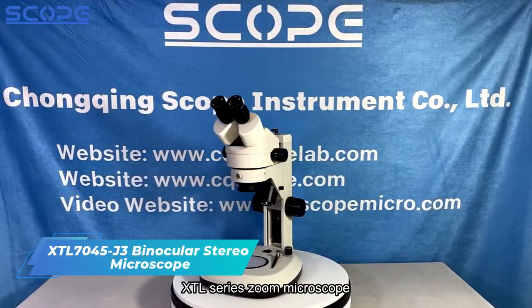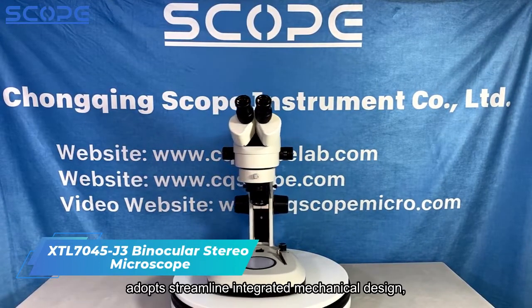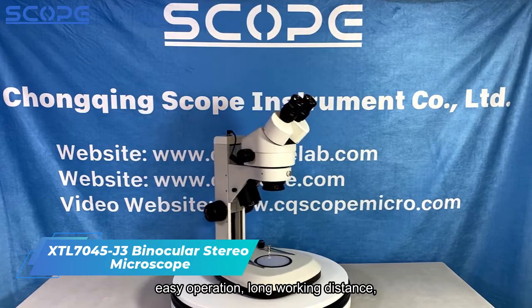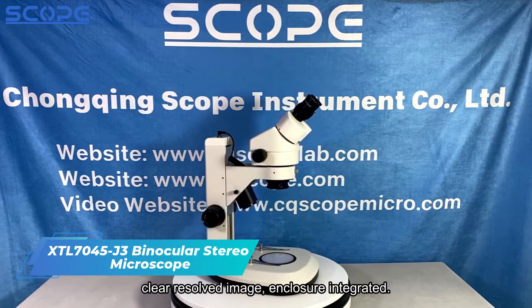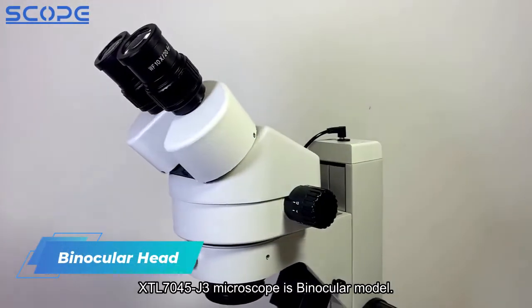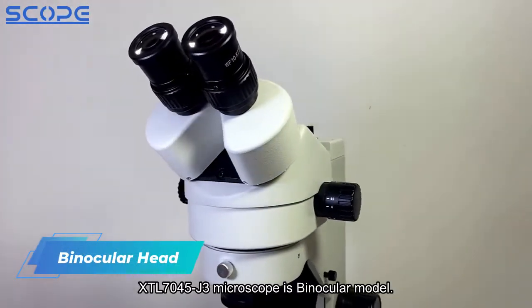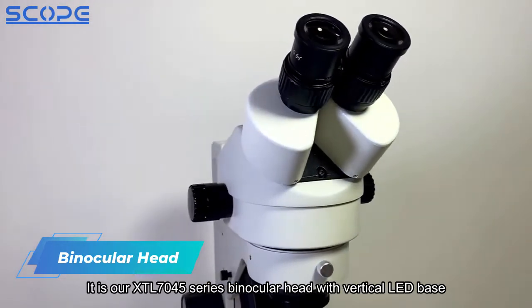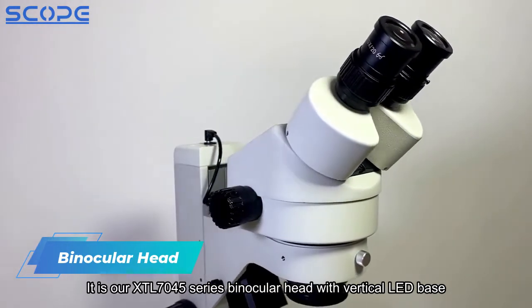The XTL series zoom microscope adopts a streamlined integrated mechanical design with easy operation, long working distance, and clear resolved imaging. The enclosure integrated XTL7045J3 microscope is a binocular model from the XTL7045 series, featuring a binocular head with a vertical LED base.